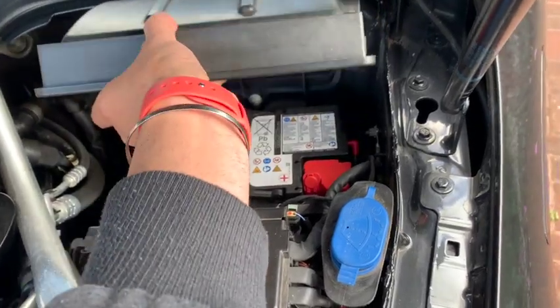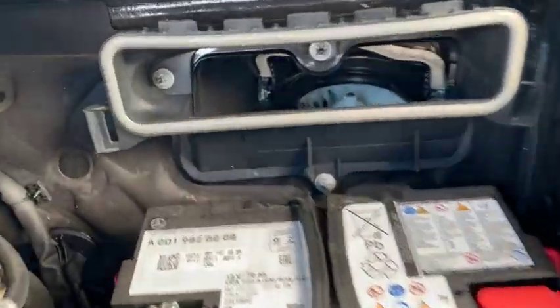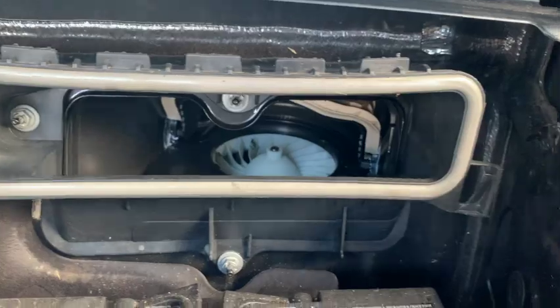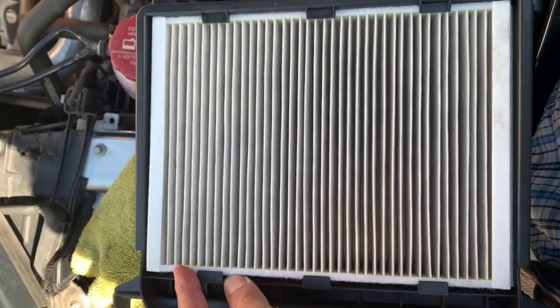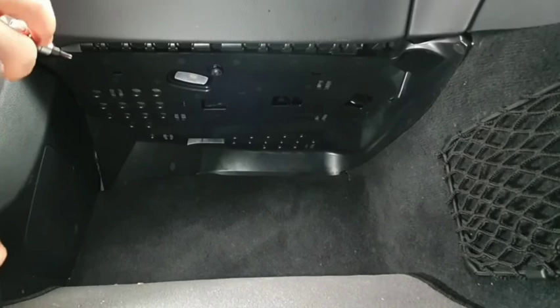To take the exterior filter off, first remove the cover by undoing two little clips. Then there are two tabs on the side and five tabs at the top. You pinch both side tabs and pull upward at an angle — it will just come off. Then pull the filter right out.